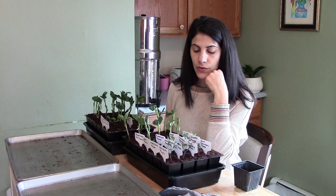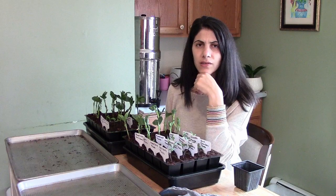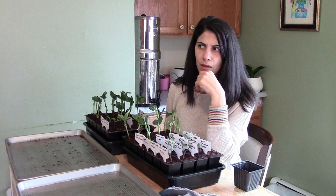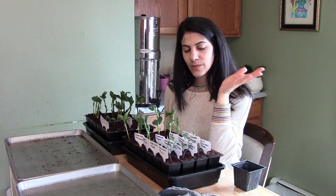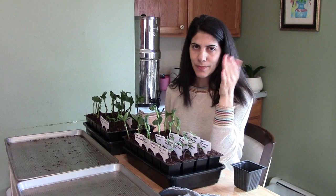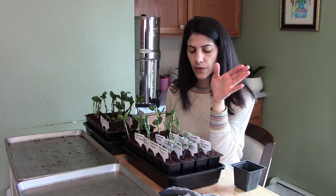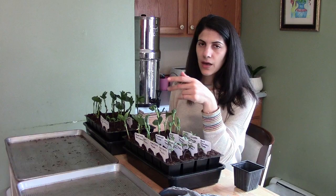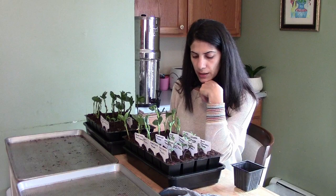If my tomato plants aren't super tall, I can put a cut water jug over them like a mini greenhouse. Or I could wait a little longer, because this year the last frost date looks like June 4th or so — a really short growing season, though it changes year to year. I'm also going to be using hoops over the plants prone to aphids and cabbage moth, like fava beans and all the brassica family.